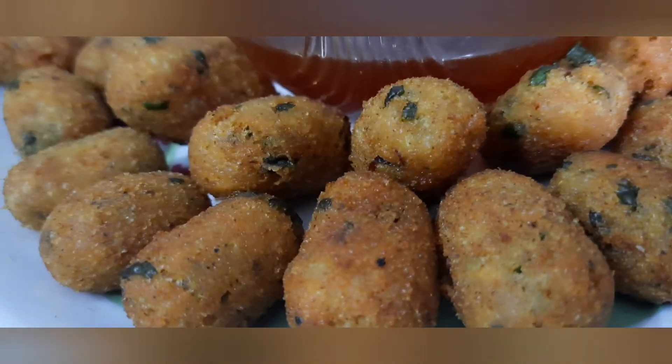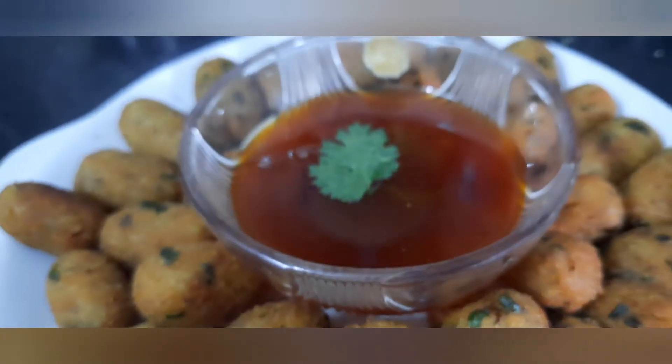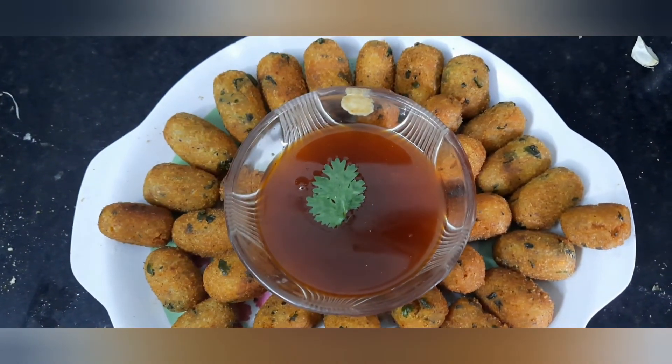Did you like this recipe? If yes, give it a big thumbs up and don't forget to subscribe to our channel. Bye bye, see you all next time with an awesome recipe!